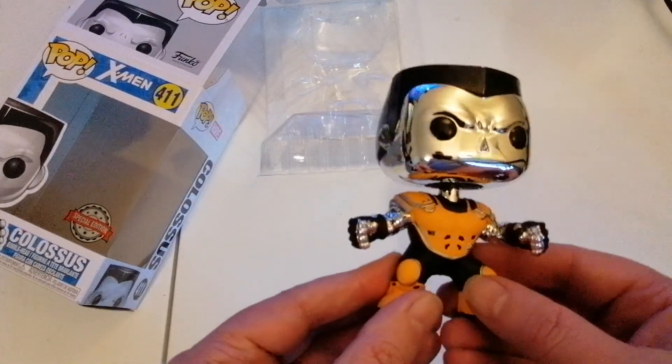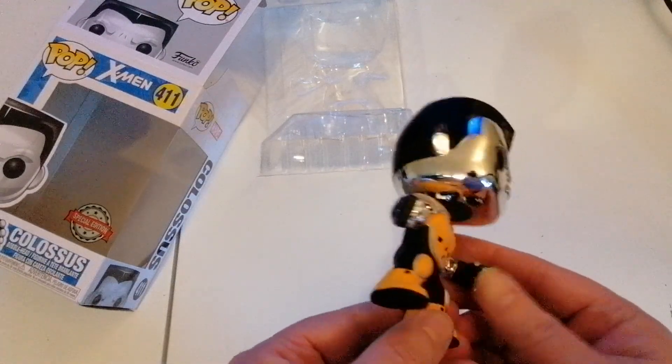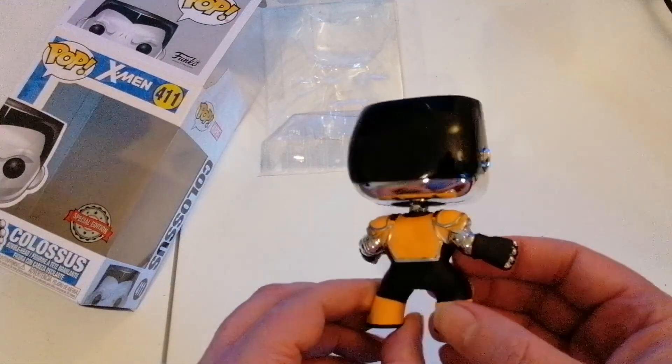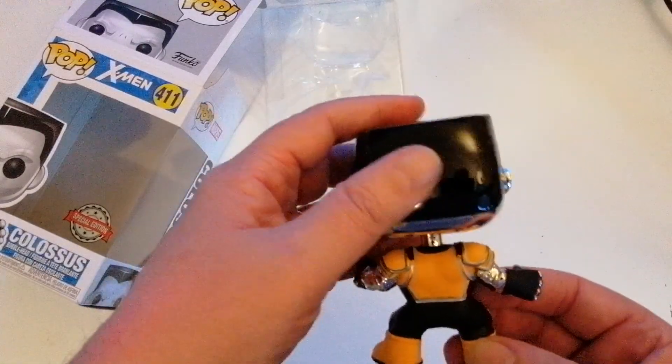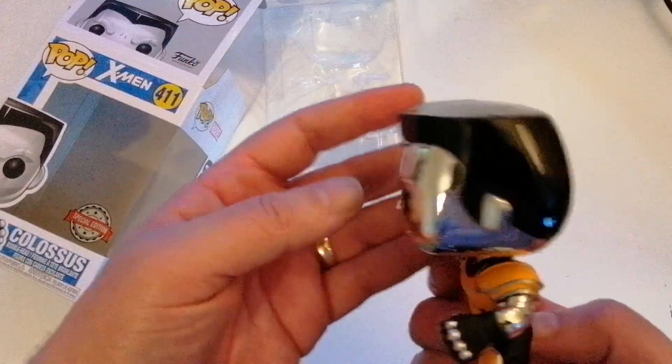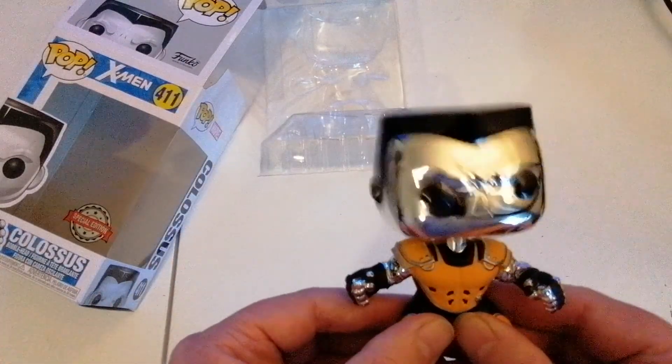I like the detail — the armor looks pretty cool. The chrome in the arms is great, and the back of the head is obviously purely black for his hair, but again it's good. I do like it.